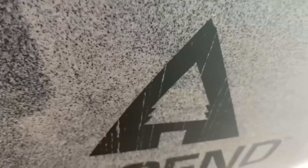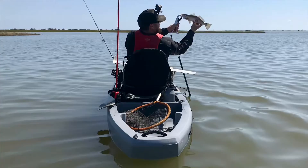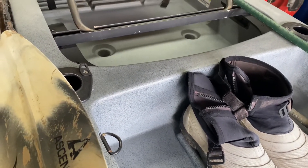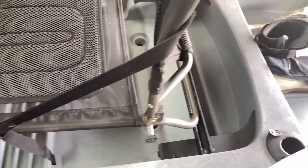A little something different today — we got the 2020 Ascend 12T that you guys have been seeing me fish from. Today we're going to review it, walk through it, give you the pros and cons, what I do and don't like about it. Probably something helpful before you make your decision on whether you like this kayak or are looking in the market for a kayak at all. I've had it for just over a year, fished on it several times, and I think I've got a pretty solid opinion on how it handles and just overall fishability. This review is based on fishability and that's it.